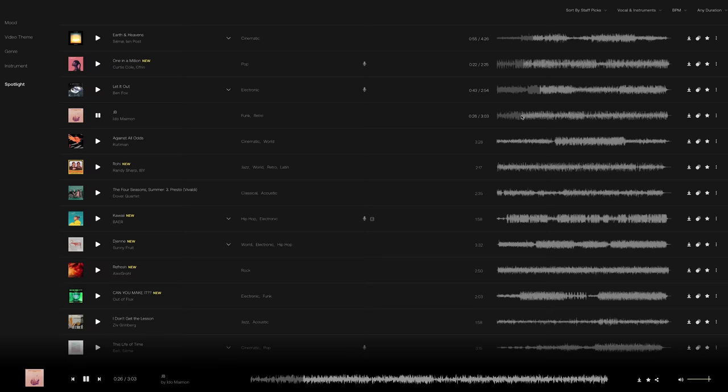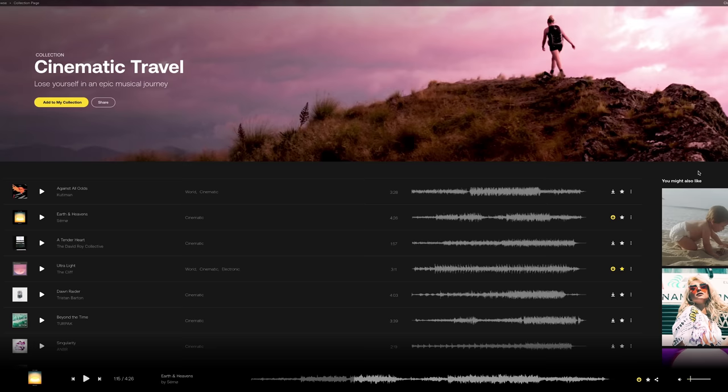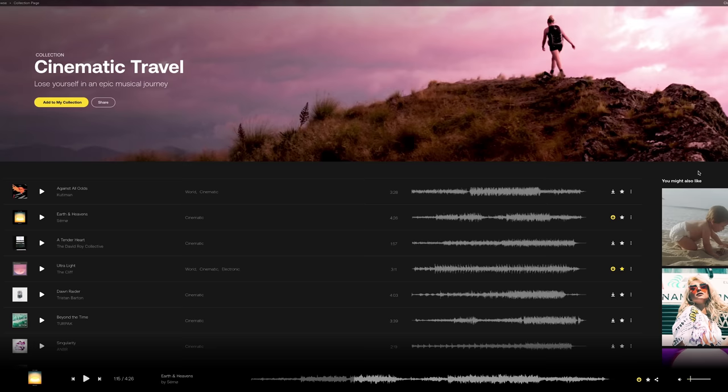I love that you just click on the waveform to quickly preview each song. Artlist offers a personal plan that covers all your own social channels and they make music licensing super easy. You can use your downloaded songs forever even after your subscription has expired.